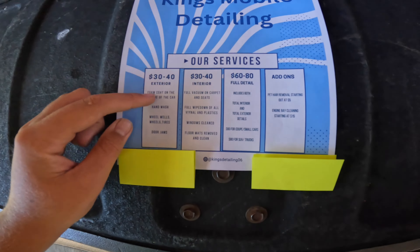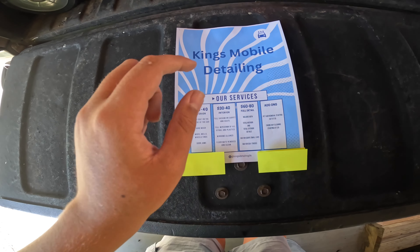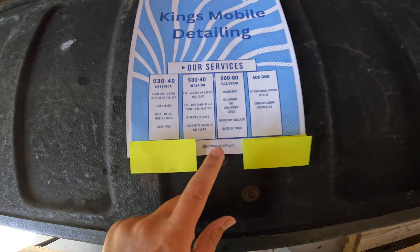Welcome back to another YouTube video. Today we're doing something I'm pretty excited about — my mobile detailing business that I started this summer. I'm slowly getting my setup figured out, and in this video I'm going to show you my truck, my setup, and the flyers I have. These show all our services: interior, exterior, full detail, add-ons, and our Instagram — Kings Mobile Detailing.